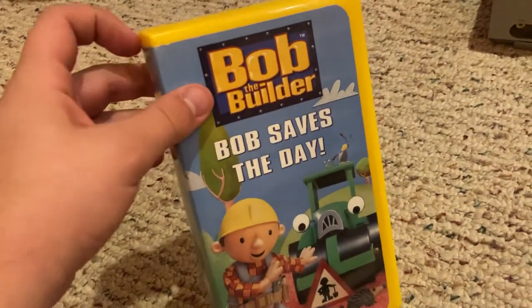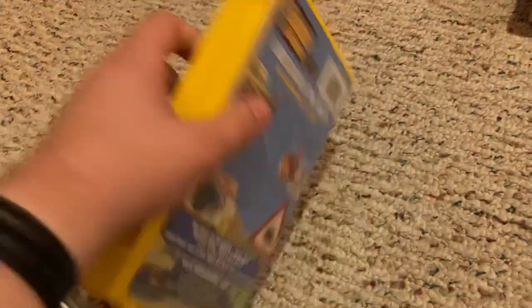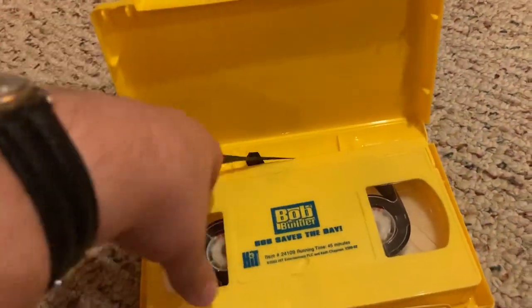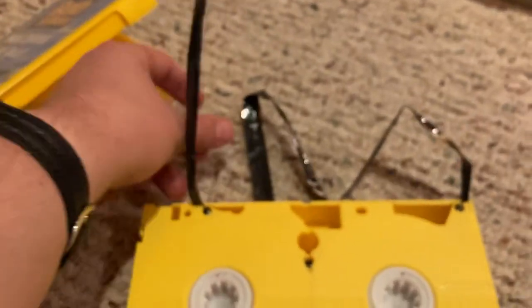Now we've got my old copy of Bob the Builder: Bob Saves the Day 2002 VHS. This was a yellow tape with an ink label printed November 19th, 2002. This tape was also eaten up by that same Emerson VCR.